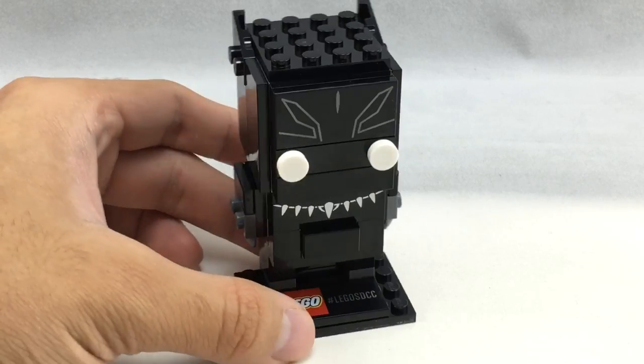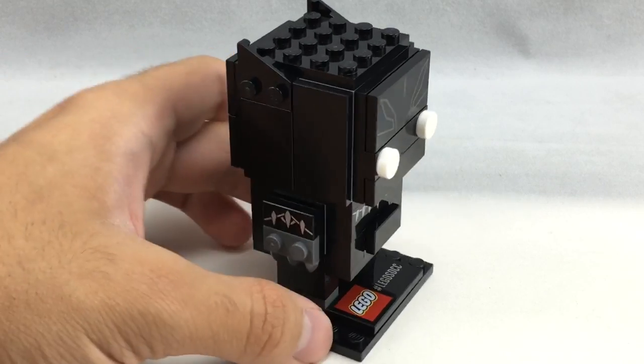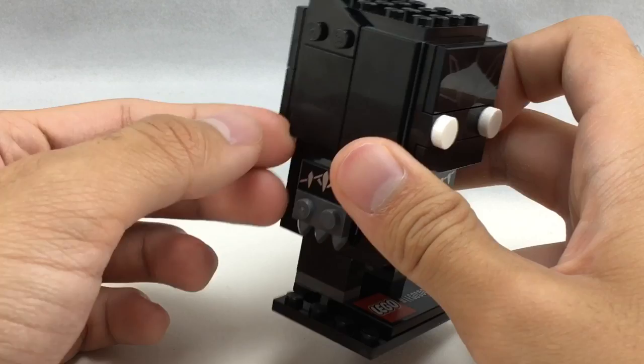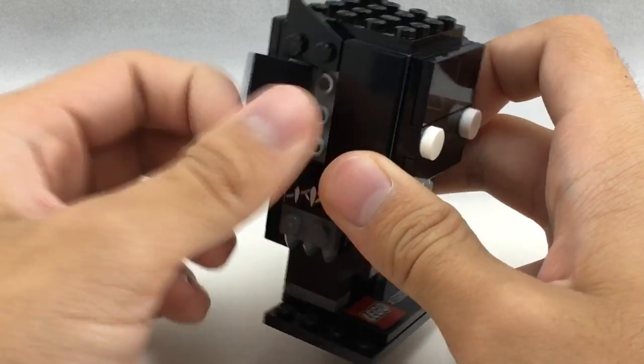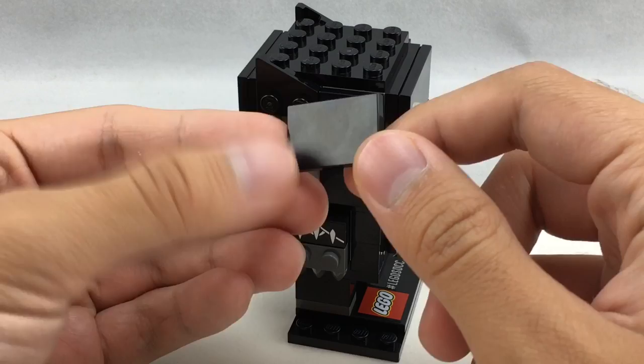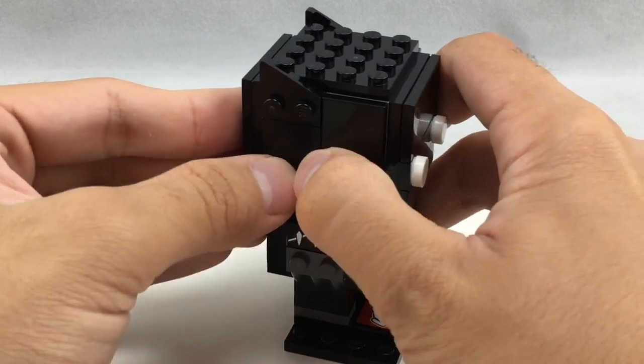Either way, there are a lot of exclusive prints. For example, the 2x4 on top, the 1x4 brick right there, and the 1x2 tile right there. But there's actually an exclusive molding as well. If you take this off, it's a 2x3 tile. This is the first time I've ever seen this piece, and the copyright on it says 2015, so it seems like they planned to release it in this set for a while, though I don't think it's in any other sets for 2016.